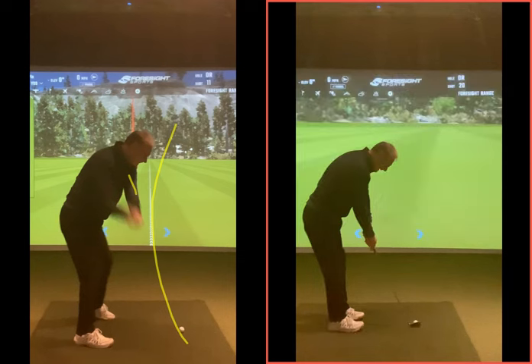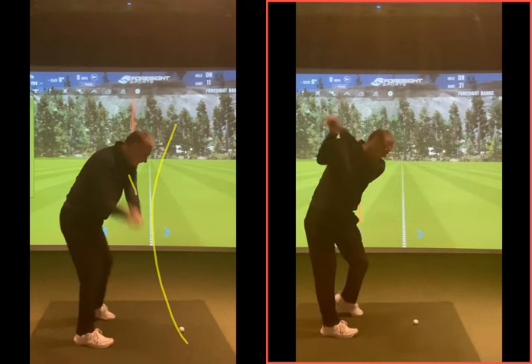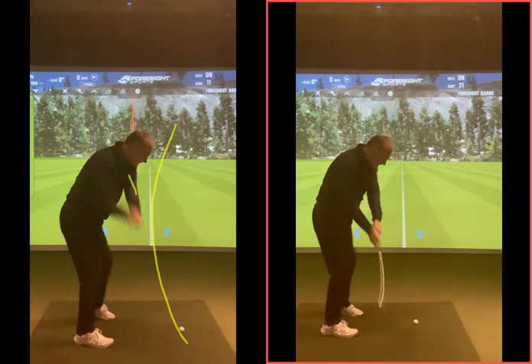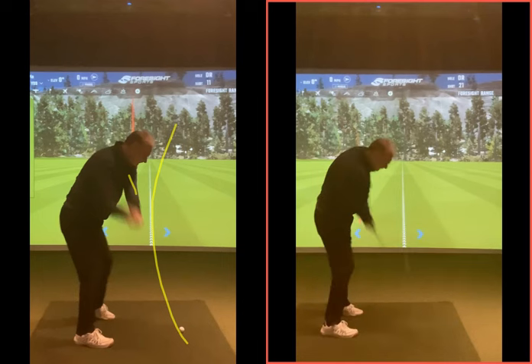We can look at that in more detail next time. So to summarize: for all shots, start with the club down next to the ball, feet together, build your sequence and set up. For your long game, make sure your right side turns on the way back so we get a better turn. And on every shot — both long and short — make sure you turn through the ball. Whether it's a full swing, medium swing, or chip shot, your body is always going to be moving through.